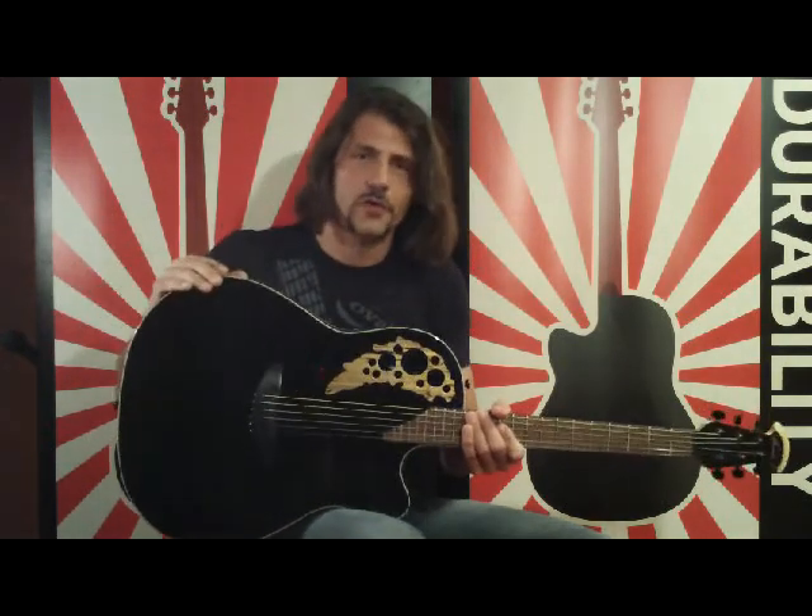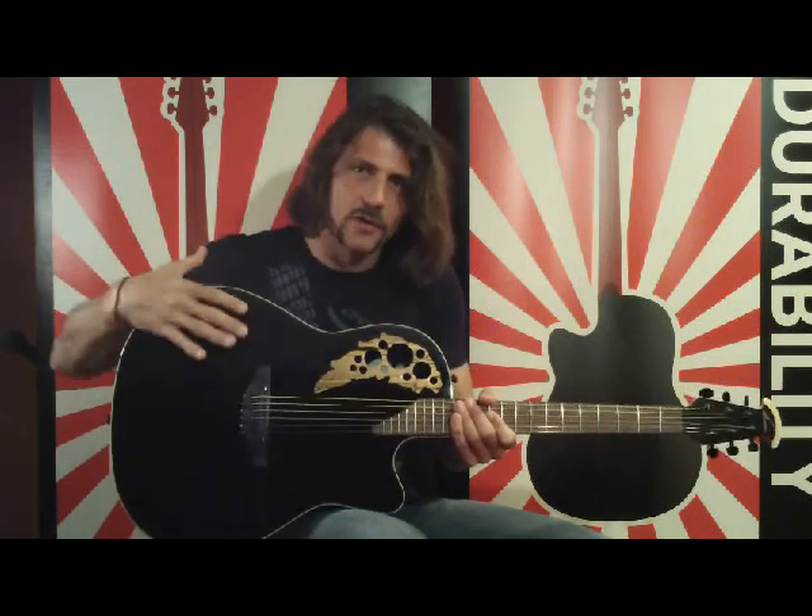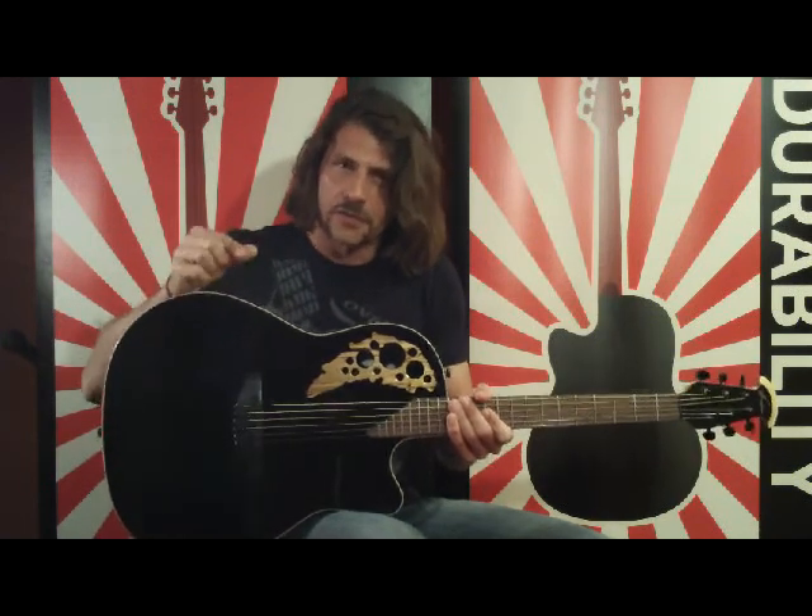Now the soundboards of all acoustic guitars react to humidity, or the lack of. More humid seasons, the soundboard bellies up a little. In drier climates, it shrinks and sags down. Either way, your string action is being dragged up and down, and that can make for a difficult guitar to play.